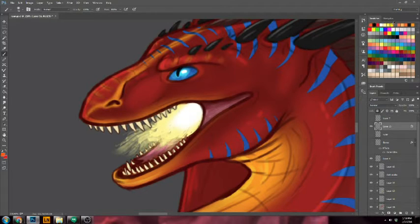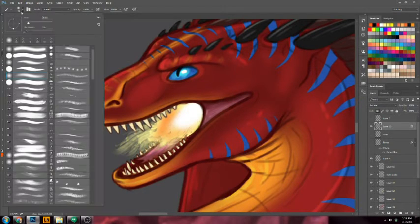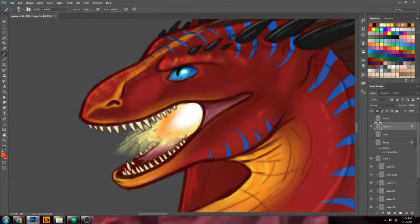I'm going to get some of those colors and paint in here. I'm using the default soft brush that comes with Photoshop. I'll just kind of do that, maybe add a little bit of red like that. Just keep it real simple.